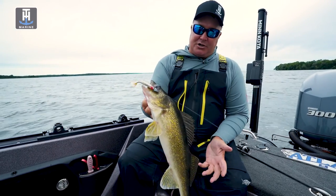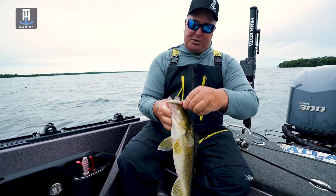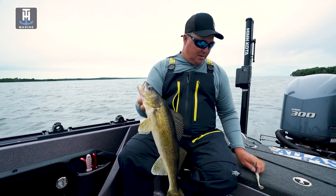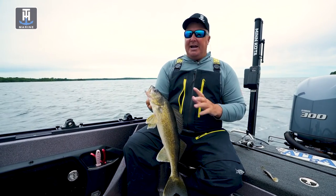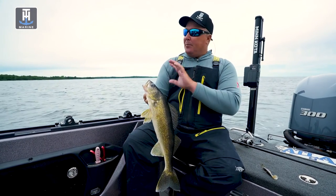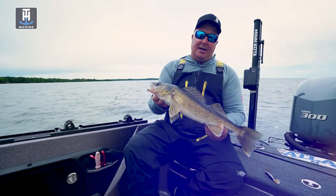We've got our HydraWave set on Perch Frenzy. We're throwing a perch bait because this system is known for the amount of perch in it. Right now we've found a bunch of perch minnows today. We're fishing cabbage, and these perch are relating to the cabbage. And these walleyes are in there eating on them.